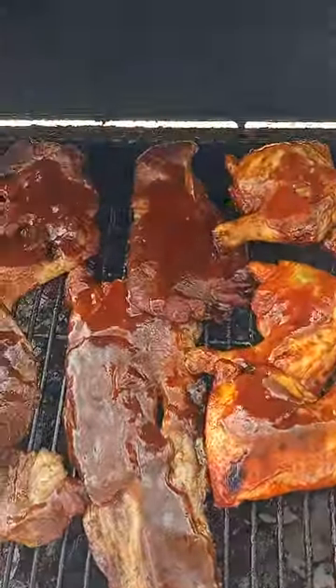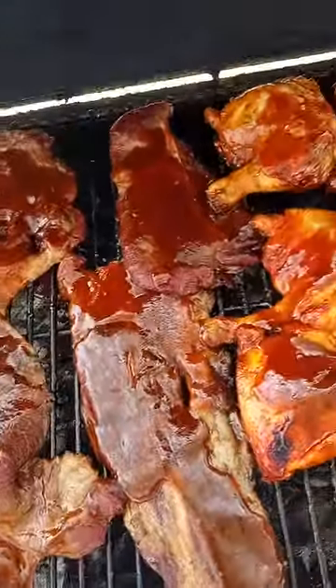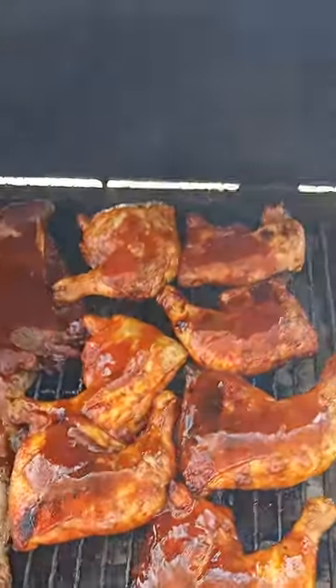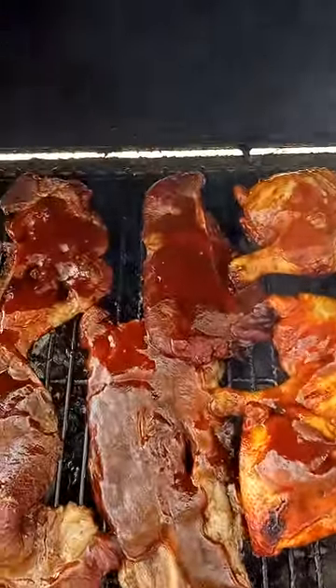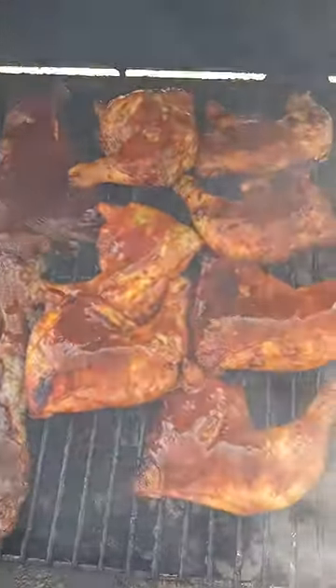They gotta drink. They gotta curse. They gotta do jokes. They make mistakes. They gotta edit stuff. I don't edit nothing. Everything I do is live. You will never hear no curse. I cook shows — no joking, no games, no gimmicks, no drinking, no none of that. You will see me really cooking because I am really cooking.